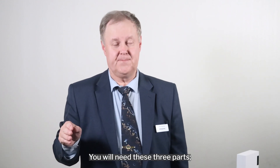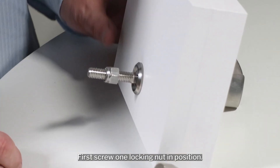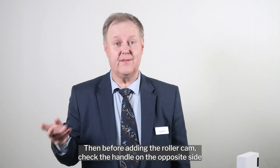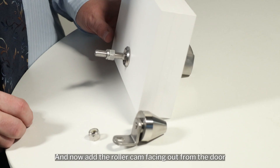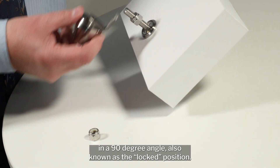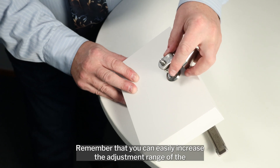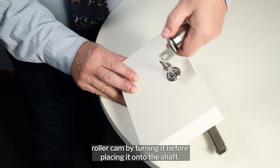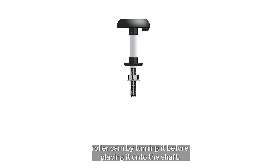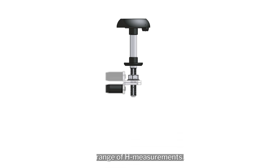You will need three parts: the roller cam and two locking nuts. First, screw one locking nut into position. Then, before adding the roller cam, check the handle on the opposite side that it is actually in the closed position, and now add the roller cam facing out from the door at a 90 degree angle, also known as the locked position. Remember that you can easily increase the adjustment range of the roller cam by turning it before placing it onto the shaft — this way you can adjust the roller cam to fit an even wider range of edge measurements.